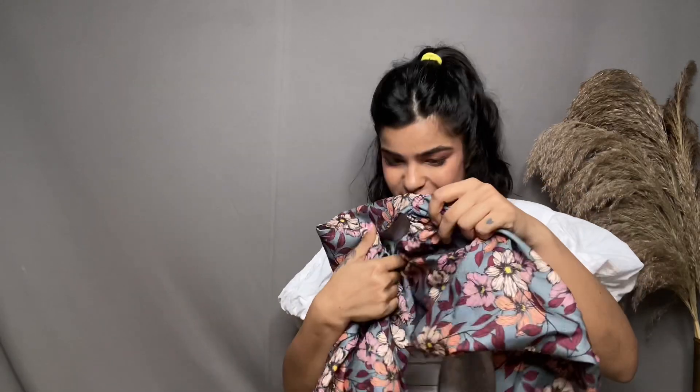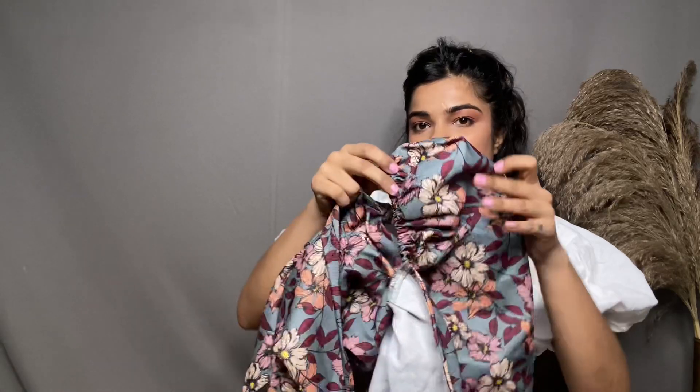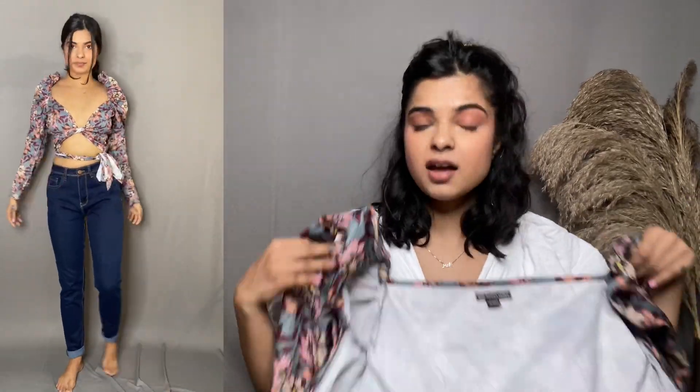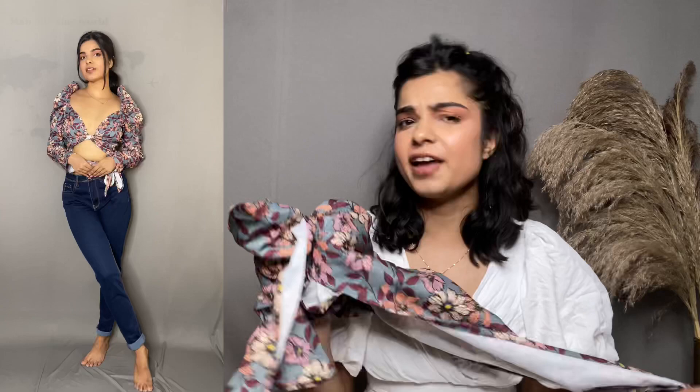The next top I want to talk about is this one. This is one of my favorites because it's a floral print. The sleeve gives you a very puffy sleeve look. You can see how it looks on me — I think it looks stunning. Plus, it comes with a tie detailing. It's basically a wrap-around top, so you can wear it in any way. I have to wear it midriff-baring and I think it looks stunning. I understand it's a bit on the revealing side, but I know a lot of you are comfortable wearing such tops, so I thought I'd include it.